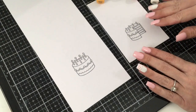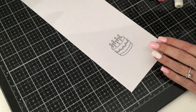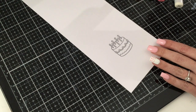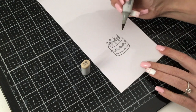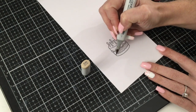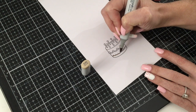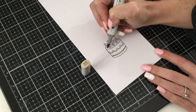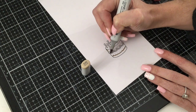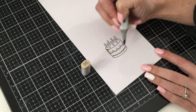We have both images stamped and now we're going to go ahead and color them. Starting with the first one, I'm going to be using E43, E42, and E41 for the cake and frosting so it has a vanilla tone. We'll start with E43 right underneath the icing to add a little shadow, because the icing is going to be popped off the cake a bit, casting a shadow onto it. Then we come up at the top and flick going in towards the center of the cake to give it roundness.